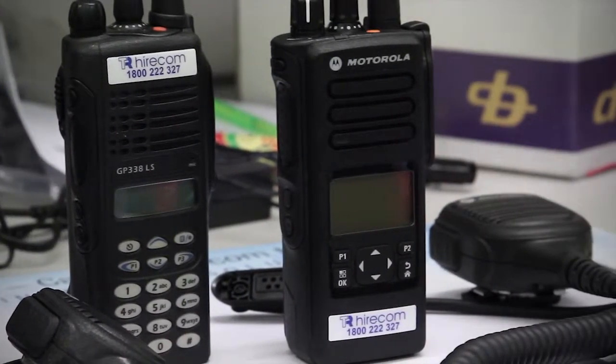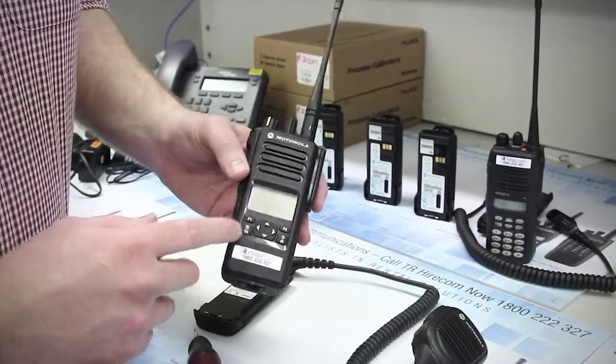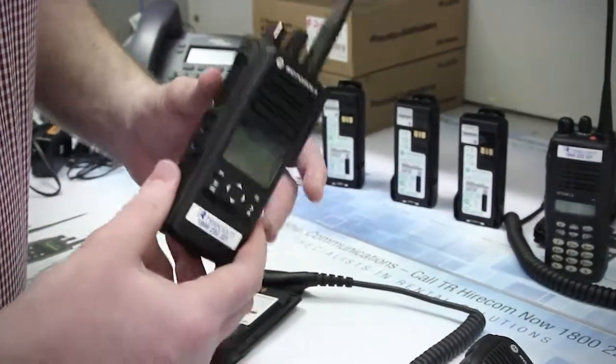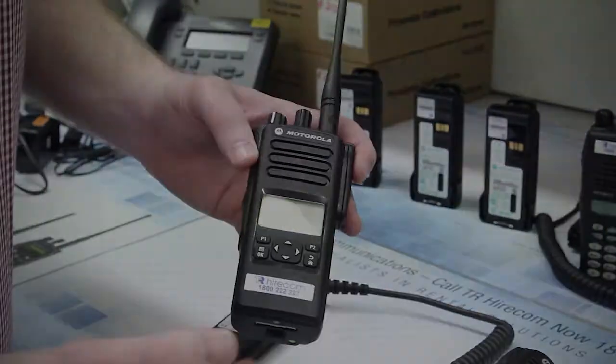A couple of things you need to be aware of: your radio's FM approval can be voided for a variety of reasons. This includes liquid ingress, as well as the equipment being marked, painted, or engraved in any way.